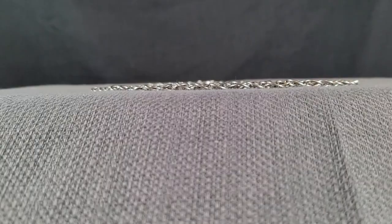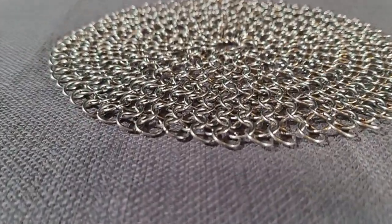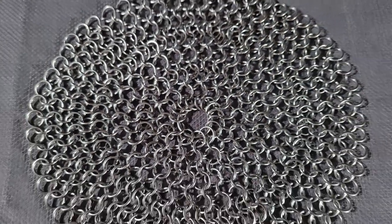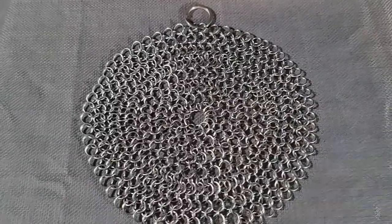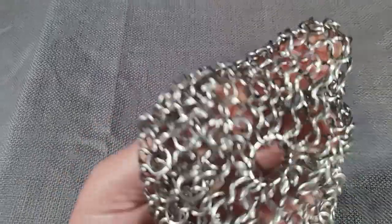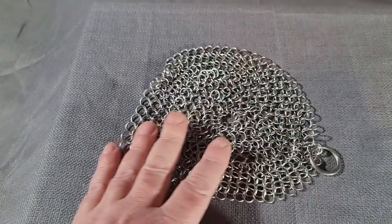What we have today is a piece of chain mail. It is a 7x7 round ring scrubber. We use it here at the house to clean our cast iron pans, our stainless steel pans, our glass slow cooker, all the harder stuff. We have stainless steel spoons and different items like that that we use to clean with.